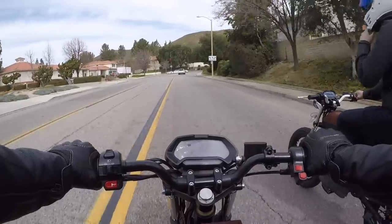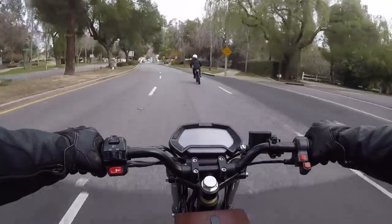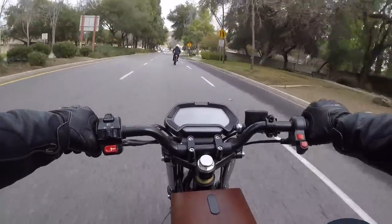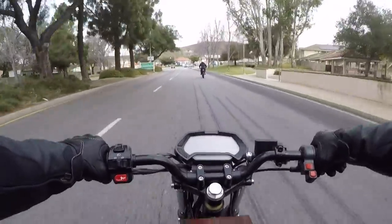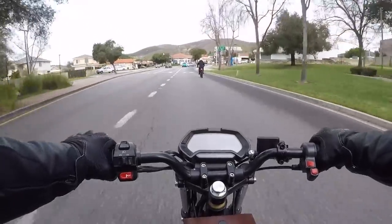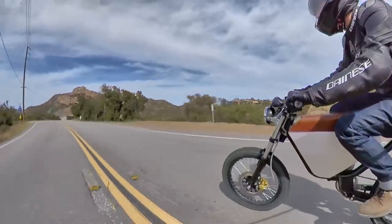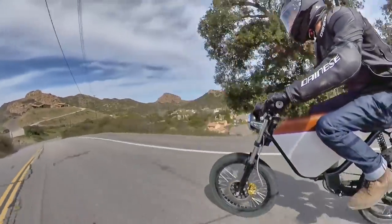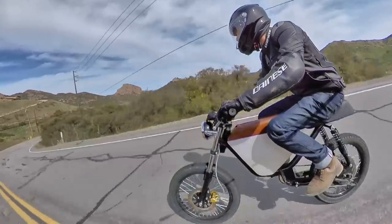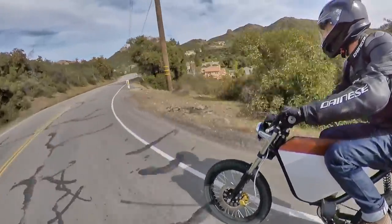Yes, it's technically an electric bicycle since it has functional pedals, and there are modes to limit it to lower speeds and power levels to conform to 750-watt regulations. The question is whether that is enough, or whether some police officer is going to accept that argument on the side of the road. When it comes to doing 60 miles per hour down winding canyon roads, I don't think we can pretend we're on a bicycle anymore — this is a legit moped, and perhaps even an electric motorcycle, depending on how you slice it.